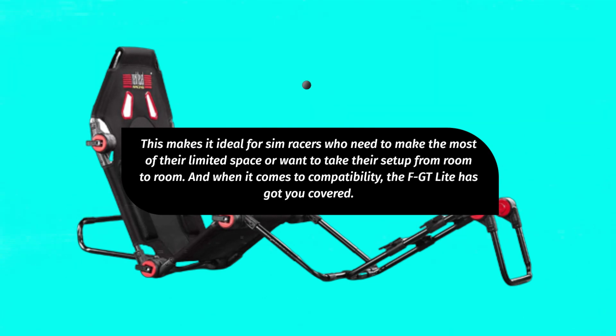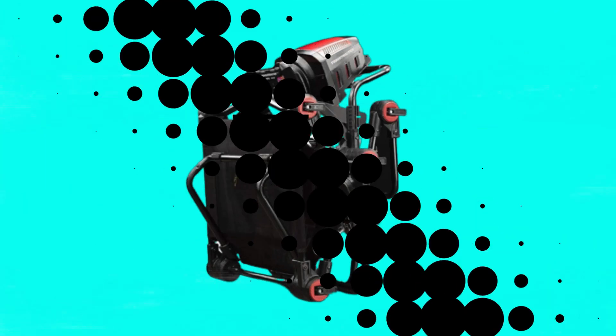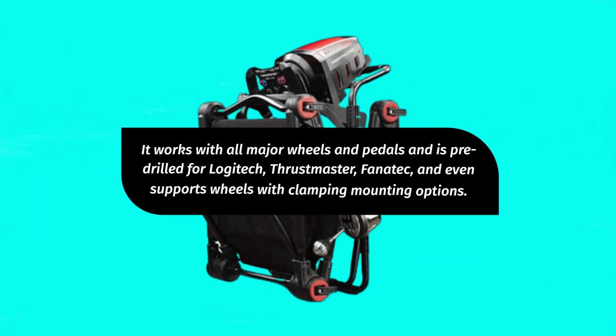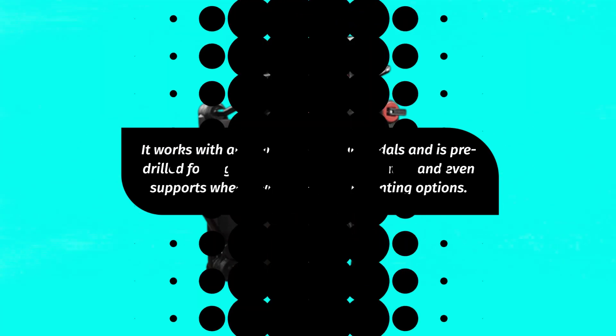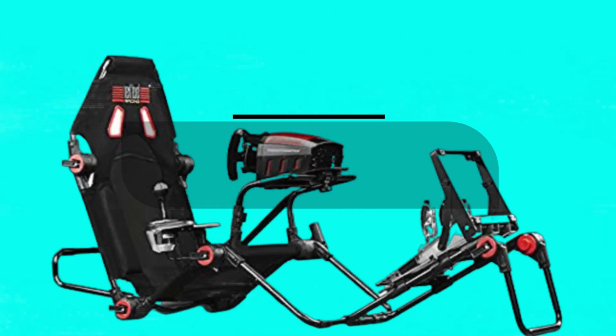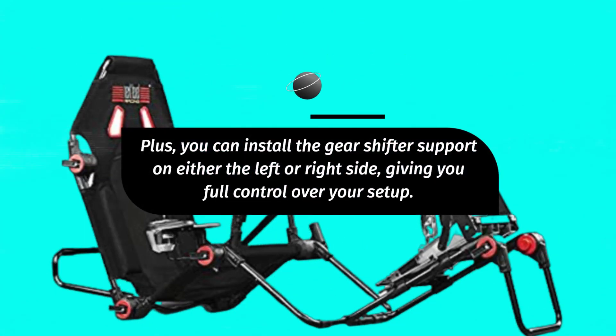And when it comes to compatibility, the FGT Lite has got you covered. It works with all major wheels and pedals and is pre-drilled for Logitech, Thrustmaster, and Fanatec, and even supports wheels with clamping mounting options. Plus, you can install the gear shifter support on either the left or right side, giving you full control over your setup.